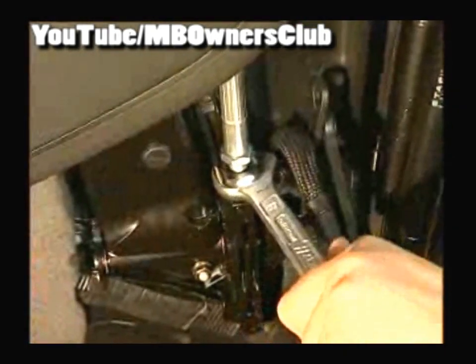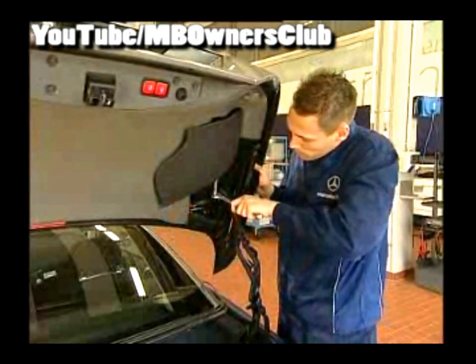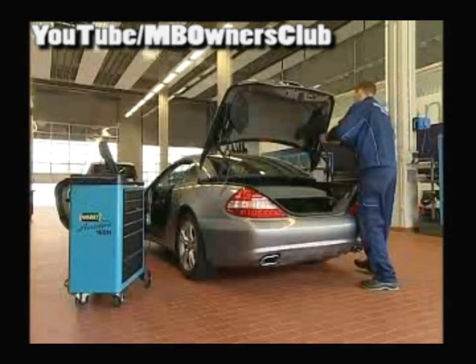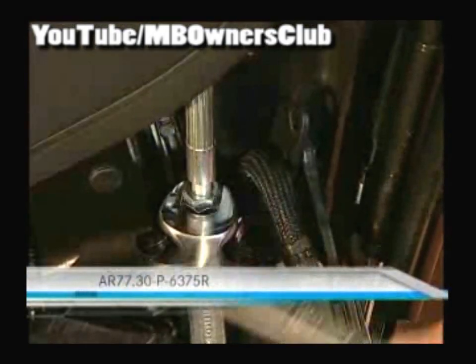The bearing plate is also to be renewed on the other side. Now adjust the set nut of the bowden cable so that the side flap fits flush against the trunk lid. Finally, tighten the nut with another one and a half turns in order to meet the required tension. The setting of the side flaps is described in the VIST document. In the last step, turn the lock nut.